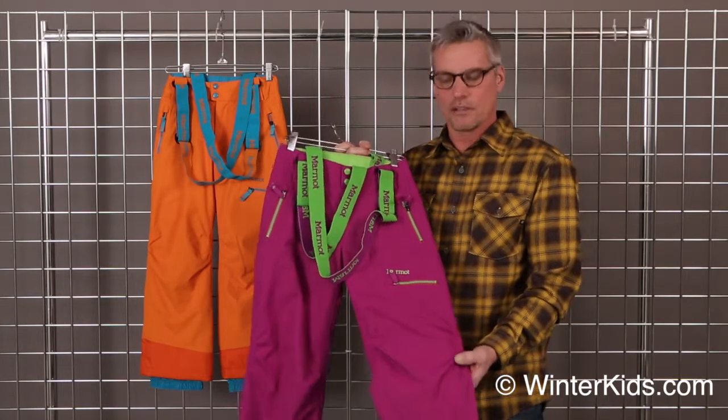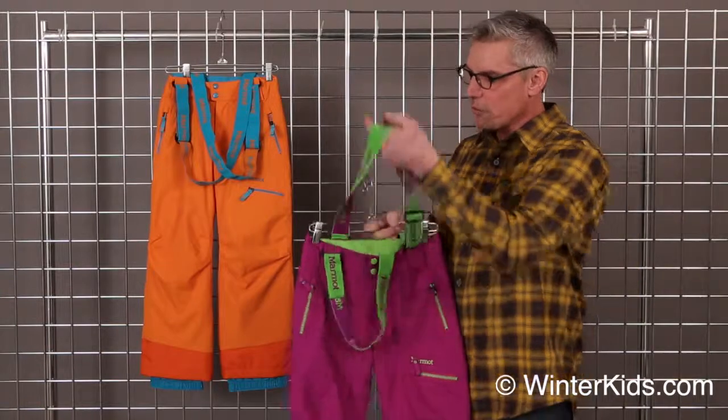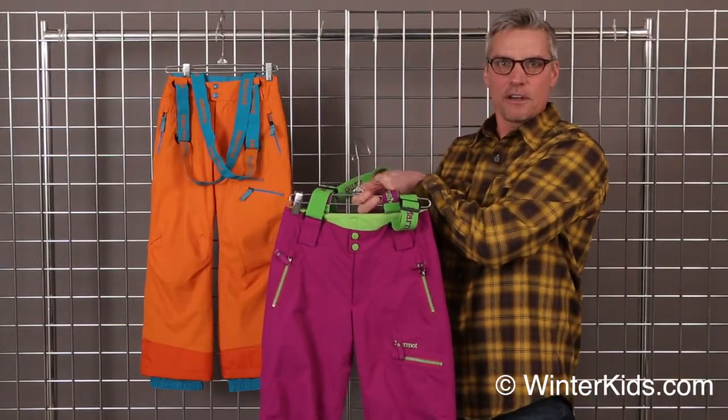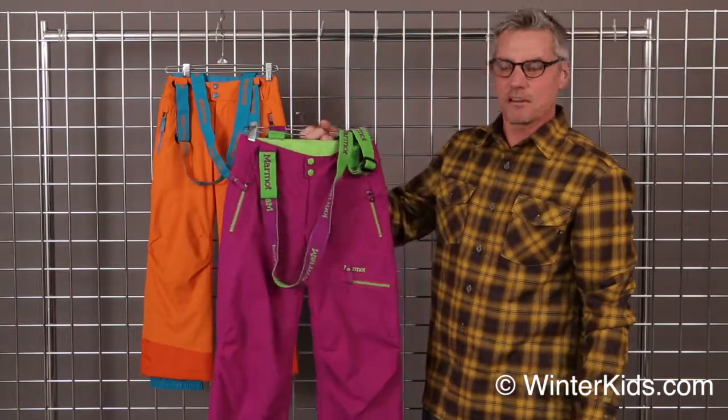It dries very quick and it's super warm. This has a removable suspender system. So if you like that suspender look, you can use that. You can take them off if you want, or you can just ride with your suspenders down.